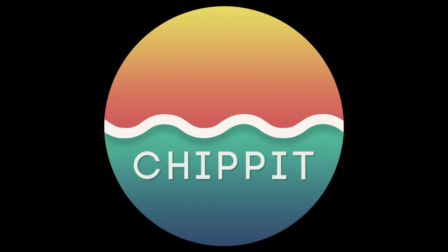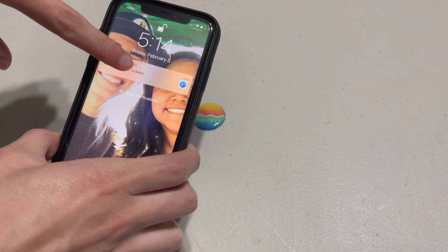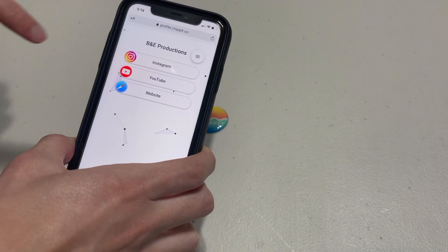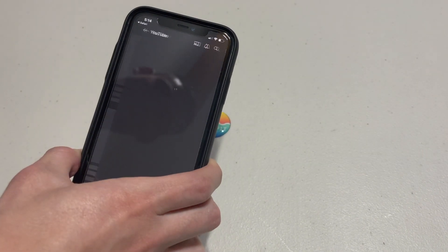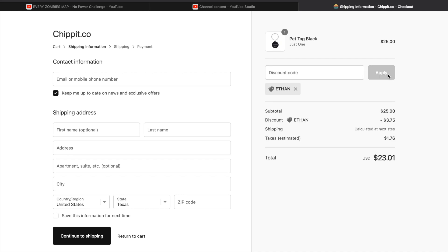Just a quick shout out for our friends over at Chip It. Chip It is a one-tap networking solution that allows you to share your social media with ease — think of it as an electronic business card. It uses the NFC reader in your phone and pulls up all the links to whatever social media you've linked. If you use our discount code you get 15% off — discount code is Ethan. Links to Chip It and Zero Foxtrot and the Afterlife Club are all in the description below.